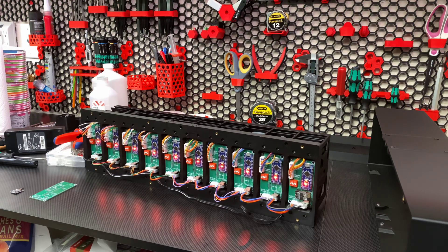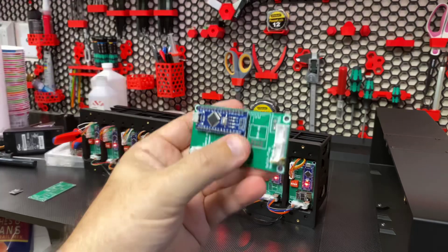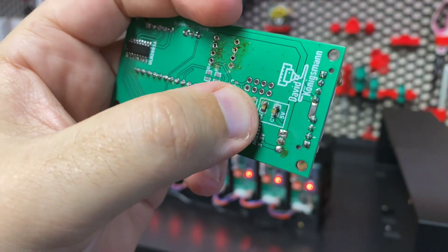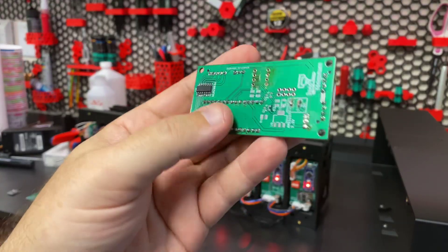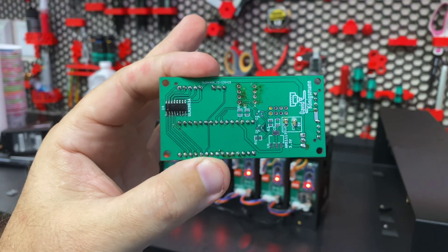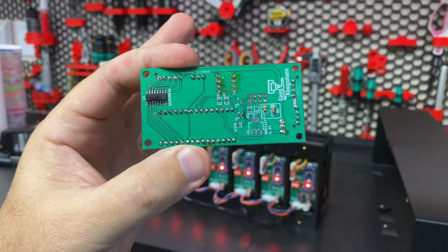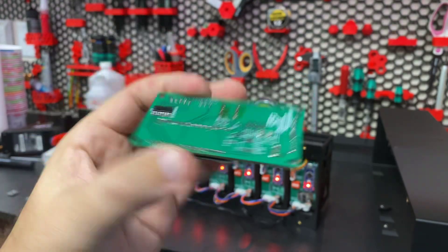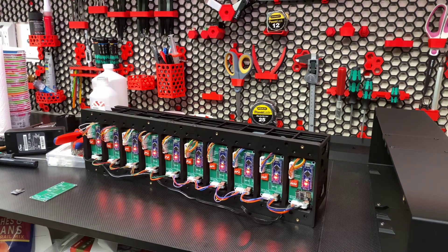The components are tiny — there are a bunch of 0805-sized components. You've got to either order these pre-populated, use a reflow oven, or do like I did and hand solder them with very fine motor skills and a lot of flux. I hand soldered all of these boards. You obviously need steady hands, a good soldering station, and I use magnifiers — I'm a little older and need help with my visuals.